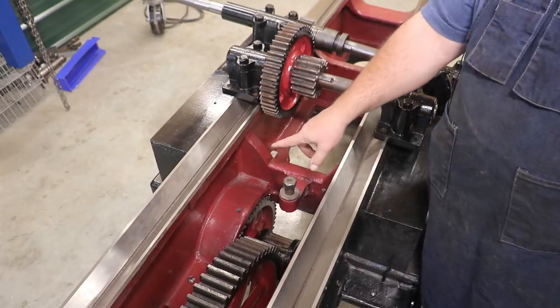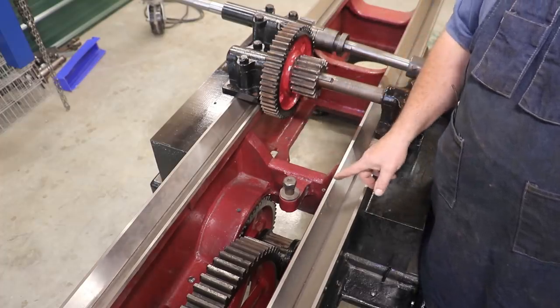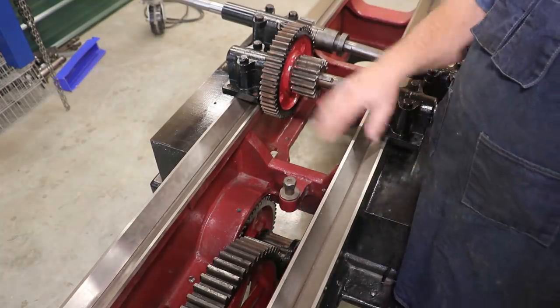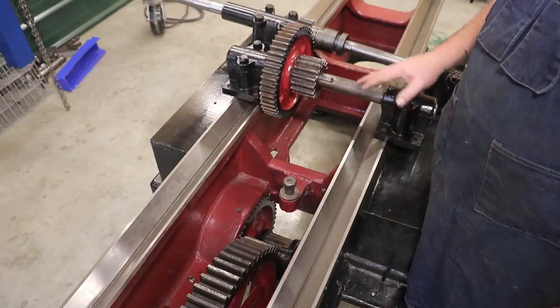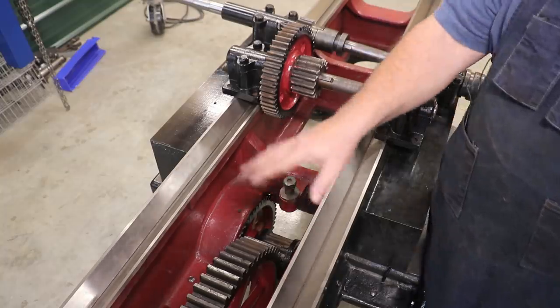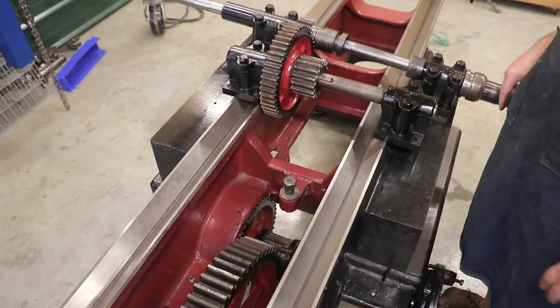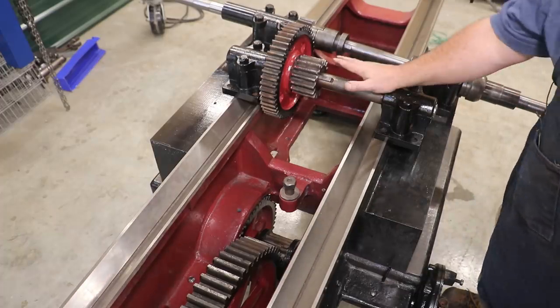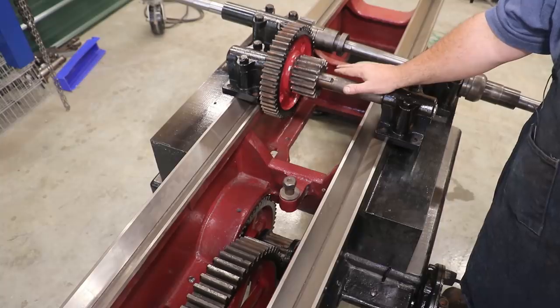This one goes from a small gear to a big gear, reducing the speed, then small gear to a really big gear. All this right here - I could do the math to figure out the ratios, but bottom line is we're slowing that speed down considerably through all these iterations. So the first step is to get this shaft mounted up under the bottom.